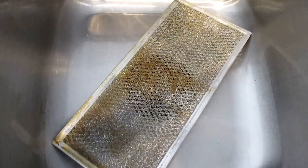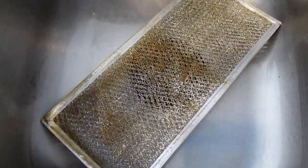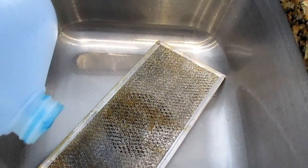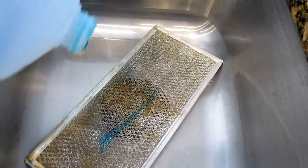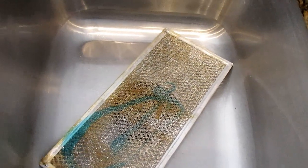And then when you've done boiling your filter, you want to put it in your sink and then apply a little bit of dish liquid soap. And then using an old toothbrush and a little bit of elbow grease, you want to scrub this up.